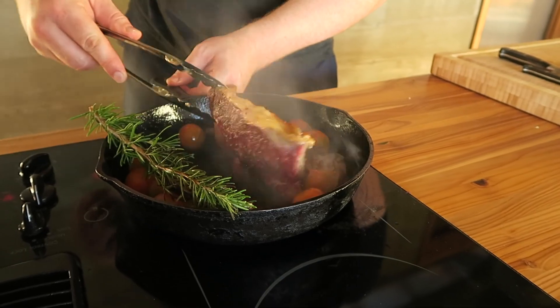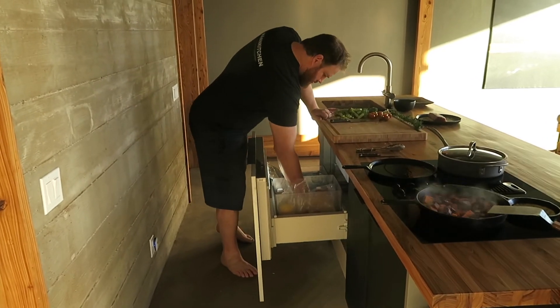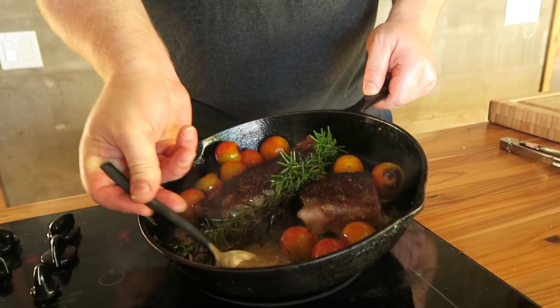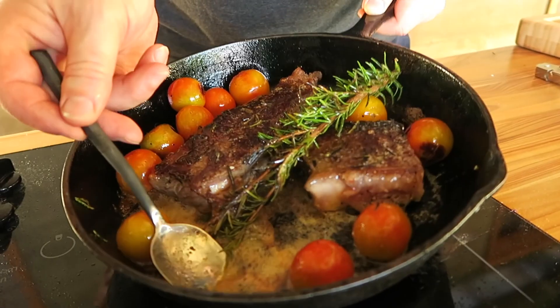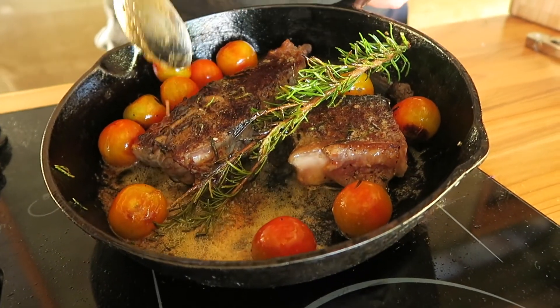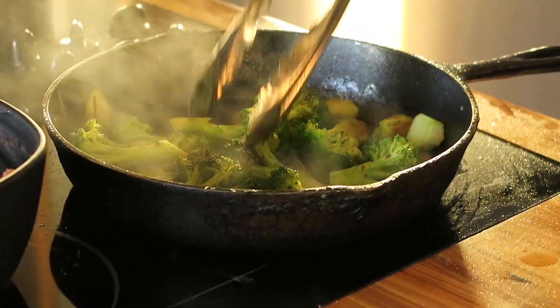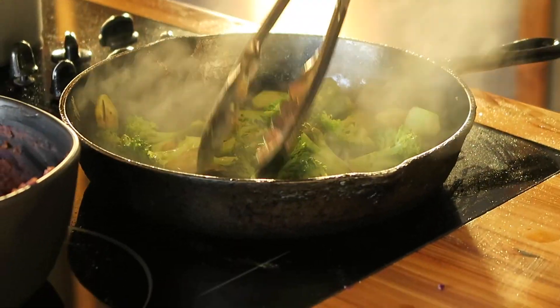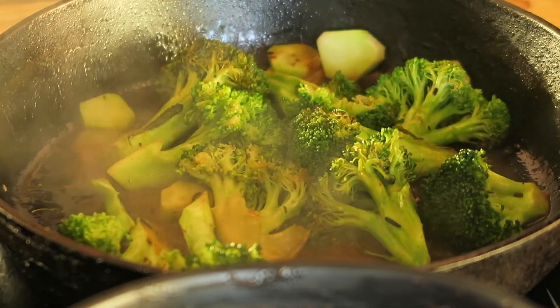Once we've got a good sear on one side, those get flipped, the heat goes from high down to medium, and we put a healthy amount of butter in there. Baste the top until the steak reaches an internal temp of 130, or about medium rare. After removing the tomatoes and the beef, I cooked some broccoli in the remaining butter and seasonings left in that pan, and then made a mash of locally sourced Hawaiian sweet potatoes, butter, and garlic.